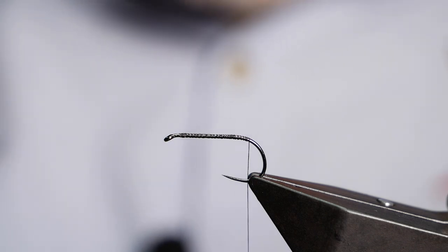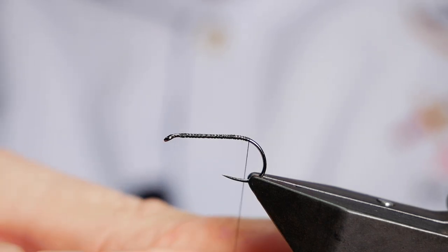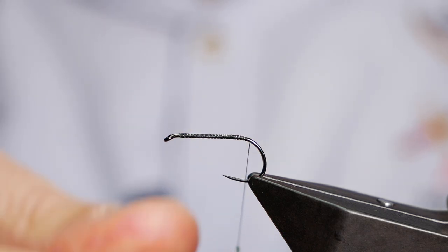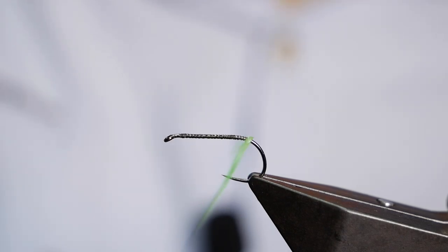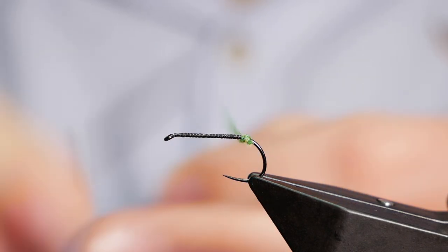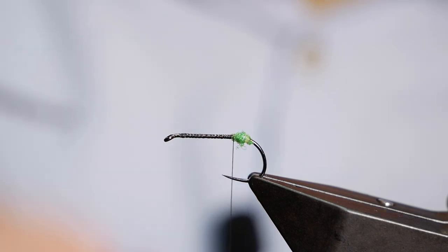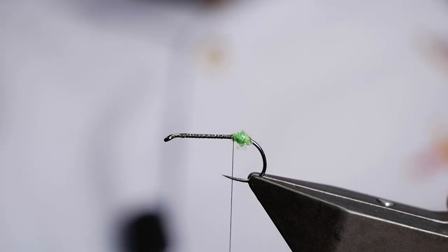You can use yellows, reds, whatever floats your boat. It's really a trigger mark for the fish rather than to imitate any real egg sack from the fly. I'm going to dub it on quite hard — it's very fine dubbing so it goes to quite a nice rope. I'll build up a little bump and, as I say, it's more a trigger point for the trout than to emulate an egg sack.